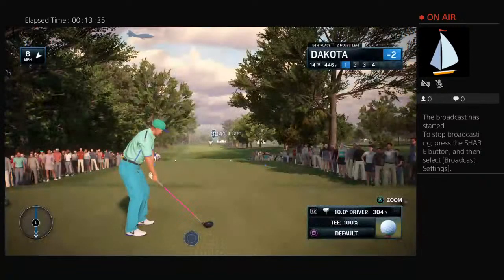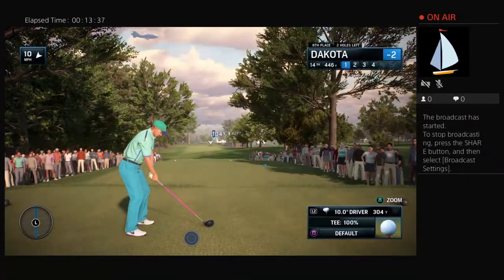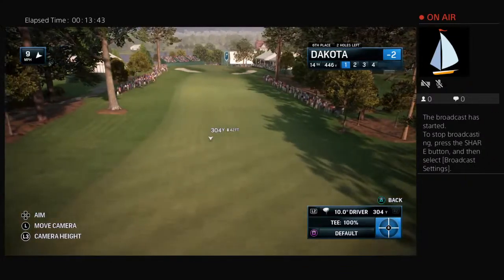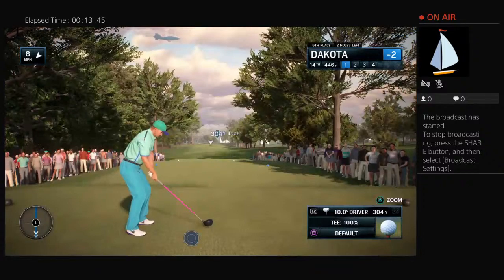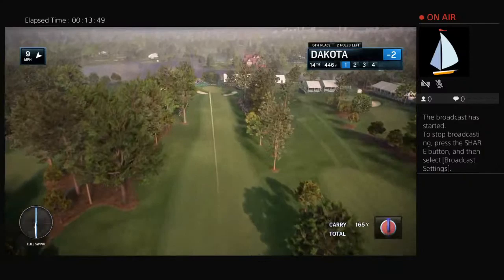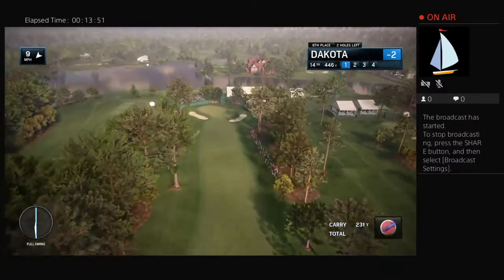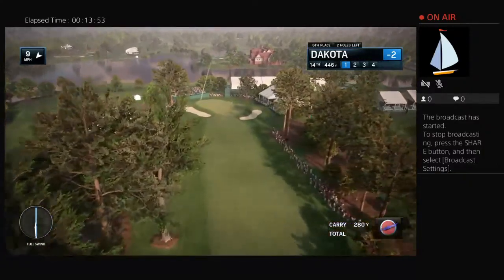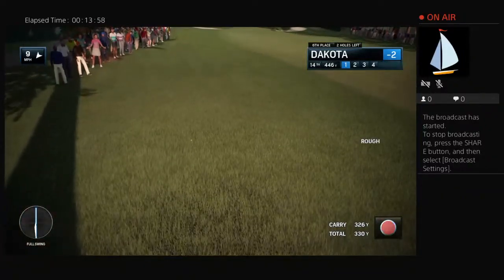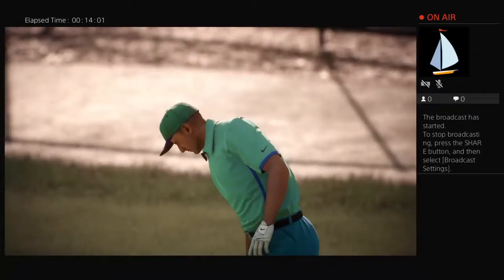Straightaway par four here at Eastlake in the Tour Championship — the 14th, 442 yards. Whoop, this has taken off on a weird line, and it's going to be in the rough, it looks like. Well, where this ball's going, there's no fairway there — only rough.